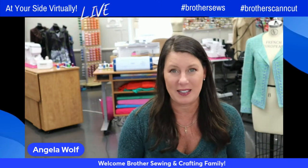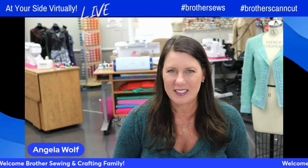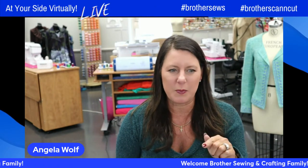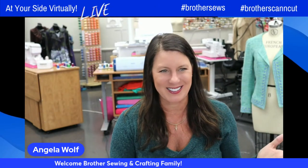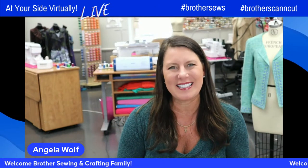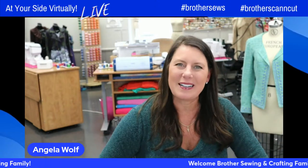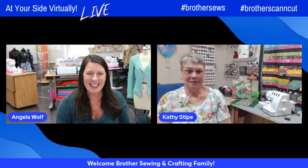We came up with a new product idea for Brother — through Artsphera where we can work on bread. Homemade bread, that's our thing. Welcome, say hi! Kathy's going to be showing a ton on the Serger. It is so nice to see you all, and welcome to spring, kind of. Kathy, how are you?